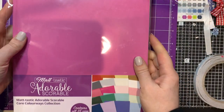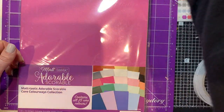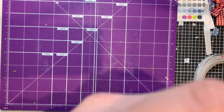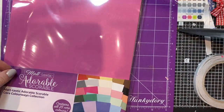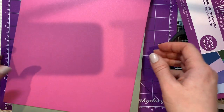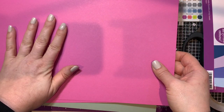Whilst I was on there, I also decided to get - and I know I don't need any more card stock - but this is the Adorable Scoreboard Mattastic card stock. I love Adorable Scoreboard card bases and I'm really going through them. They are really thick, 350 GSM. This Mattastic card stock is fractionally different in that you can stamp on it. I can cut it open completely because it's only going to go into my card stock storage. They're A4 sheets, white on one side.